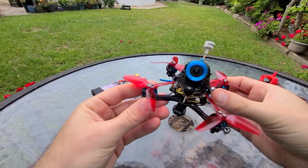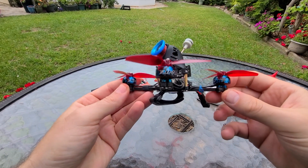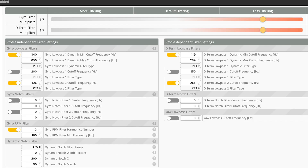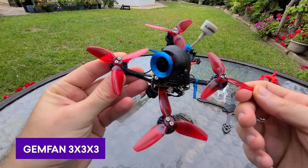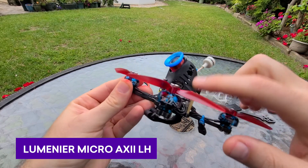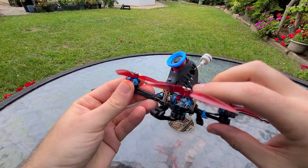Going over the hardware: these are the Zing 1404 4600KV motors — really great. I'll put some PIDs up on the screen if you're curious. These are the 3x3x3 GemFan props, and the Axie left-hand polarized antenna, which is lighter than the one the Caddx comes with. You have to get the left-hand polarized if you want to use it with the DJI system.